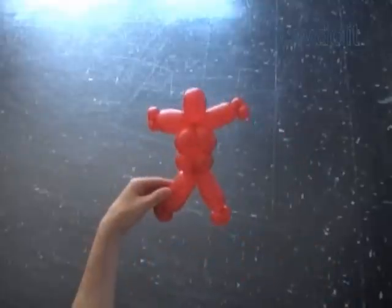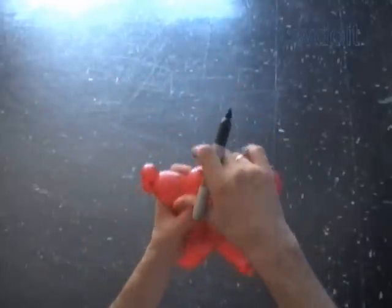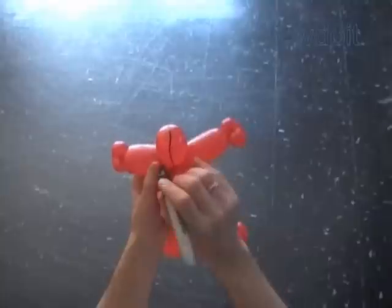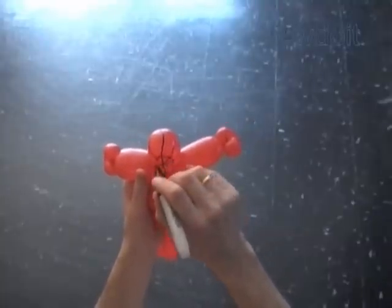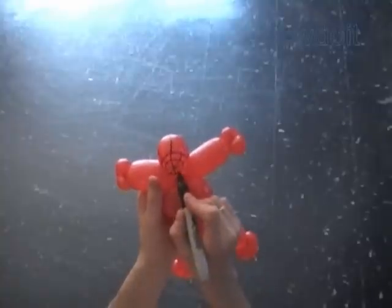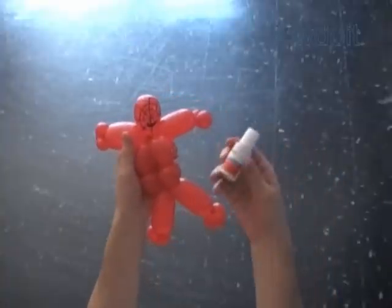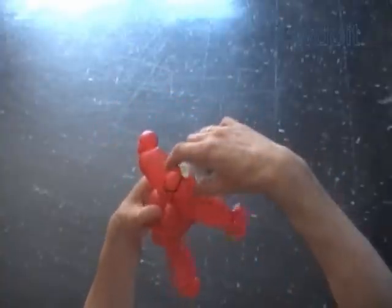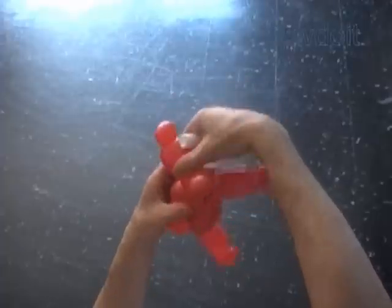Congratulations. We have made the sculpture. We can use this sculpture with some modification — maybe different color balloons — to make different characters: superhero characters, Ninja Turtles. In this example I am going to use correction liquid to paint eyes on the mask of Spiderman.